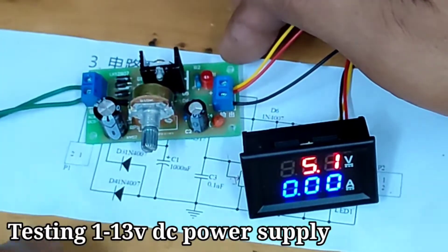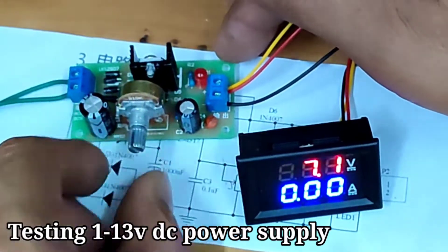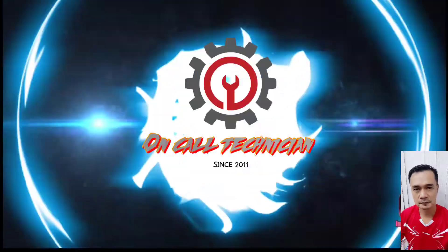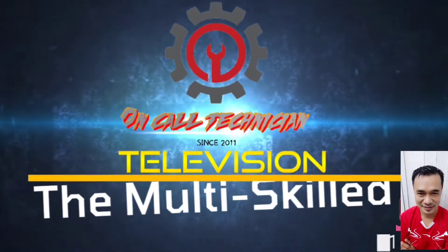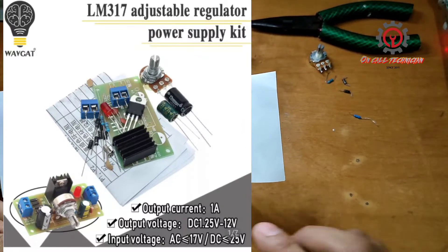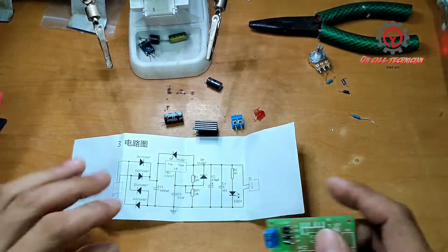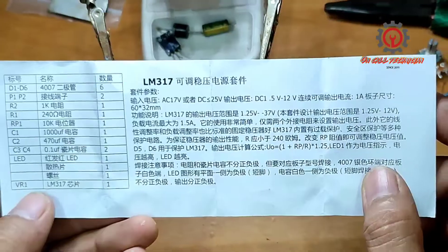We are testing this adjustable power supply powered by LM317. Welcome guys to my YouTube channel. Today we're going to assemble a power supply from 1V to 37.5V using the LM317.